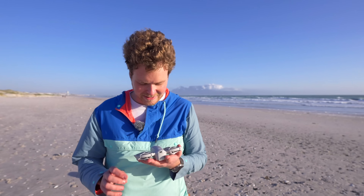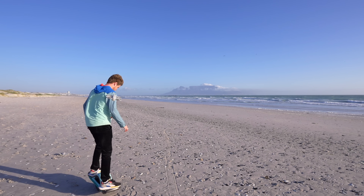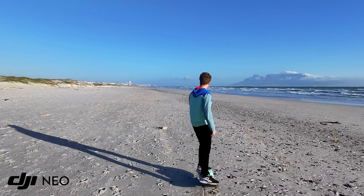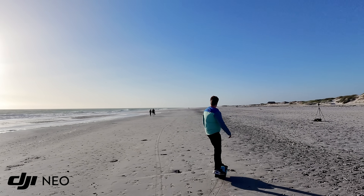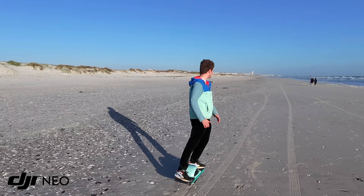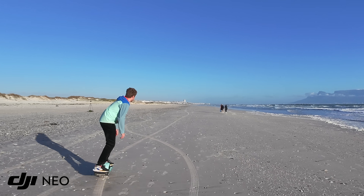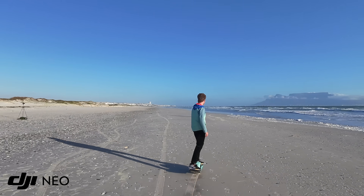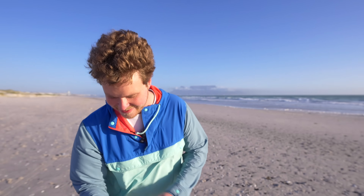I'm going to try Follow now. I think it'll be fine downwind — it's more the upwind that I'm concerned with. And it's following me. I think I need to emphasize how windy it actually is, but genuinely this is pretty impressive. And I'm turning around — now we're going to go downwind again. Let's pick up a bit of speed this time. It didn't lose me once that entire time.